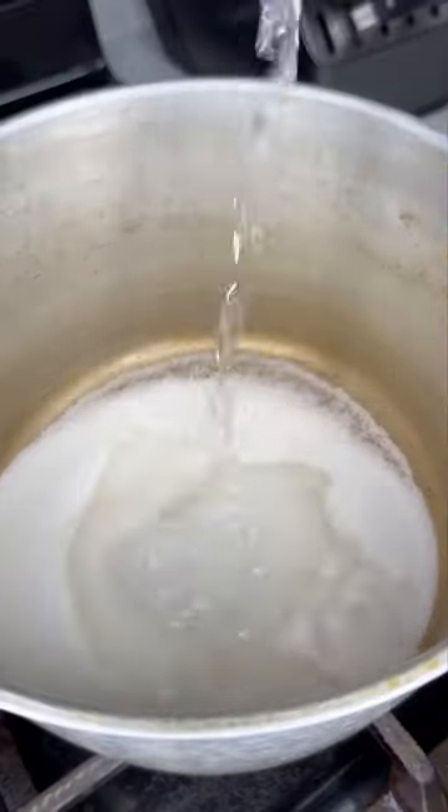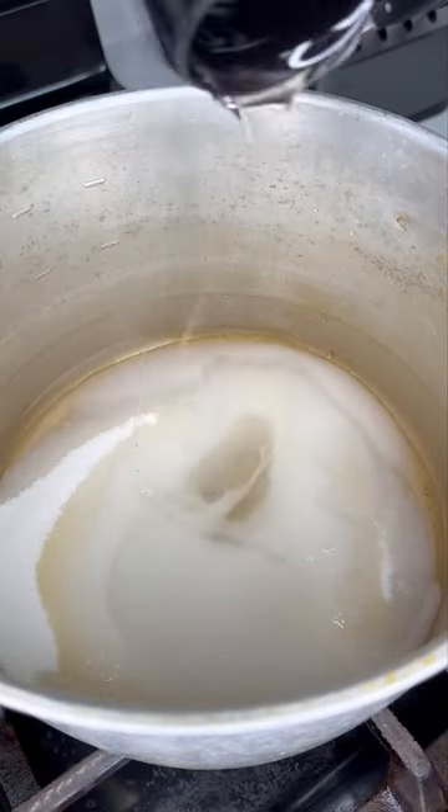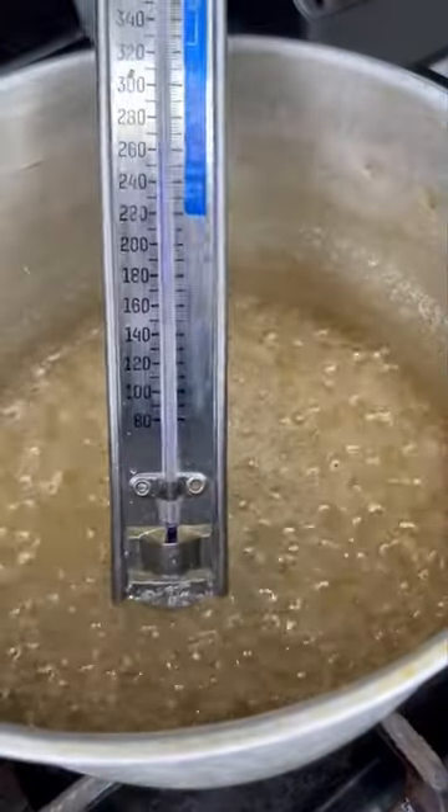In a bowl, we're going to come with beaucoup sugar, some water, and corn syrup. Remember, if it ain't sweet, it ain't a treat. You're going to use a candy thermometer to cook it until it's 300 degrees.